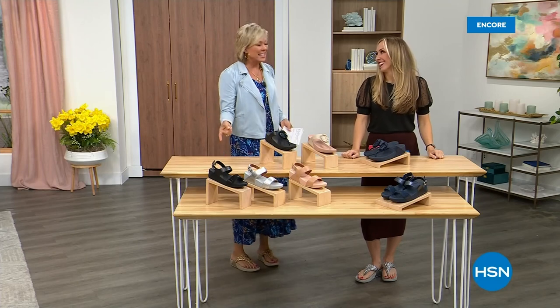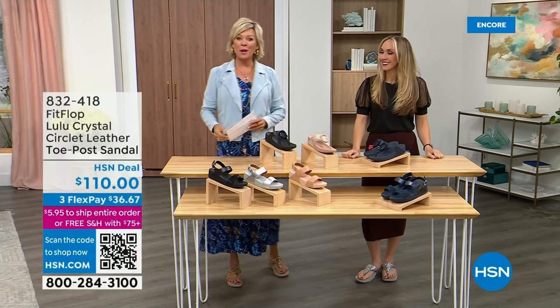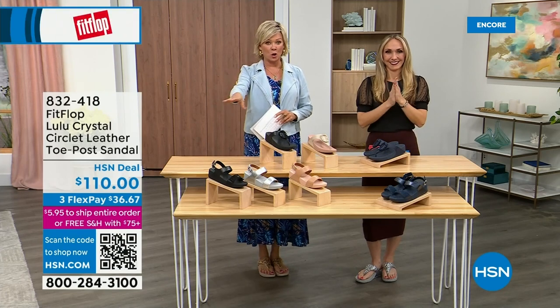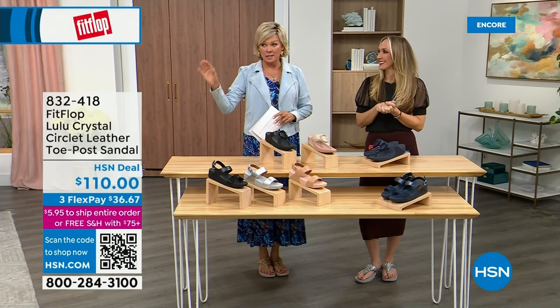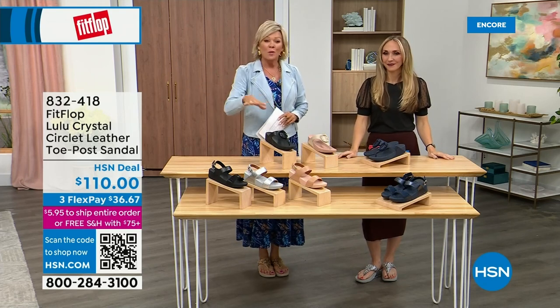Did you see Christian? He is so cute — I can't wait for him to get here in person. Welcome back. Stay where you are to get our Today Special — don't miss it. As I said, it's the most affordable sandal of the day from FitFlop. So we do have these offerings — these are $110.